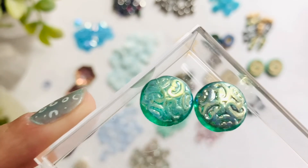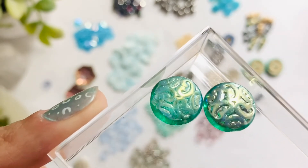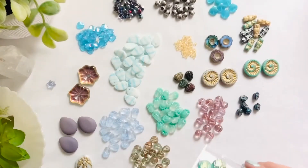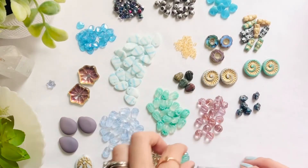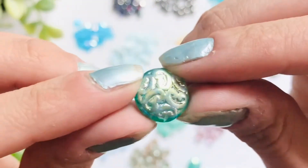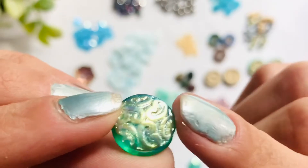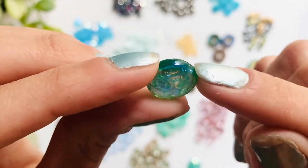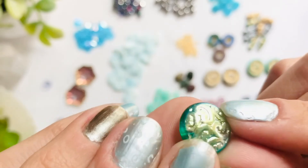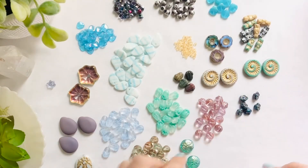The 14 millimeter Czech glass button beads in electric green 2 ABX — you get two pieces. Those have some really pretty details on both sides. It has a filigree that almost looks like coral. That's fun.